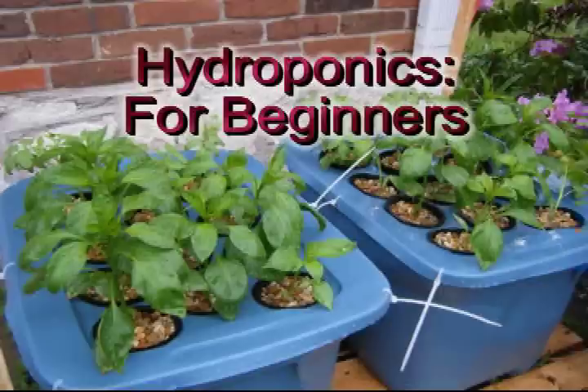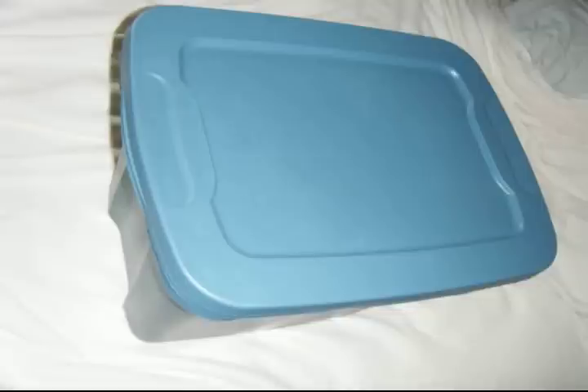Hydroponics at home for beginners. To build a home hydroponic system you will first need to acquire a storage tote tub. These can be acquired at any Walmart, K-Mart, Lowe's, Home Depot, or anywhere storage items are sold.